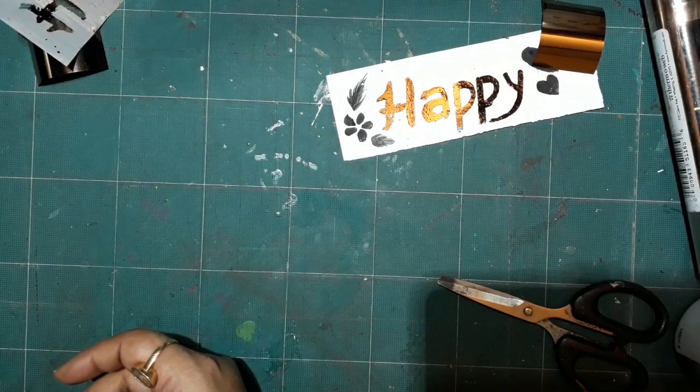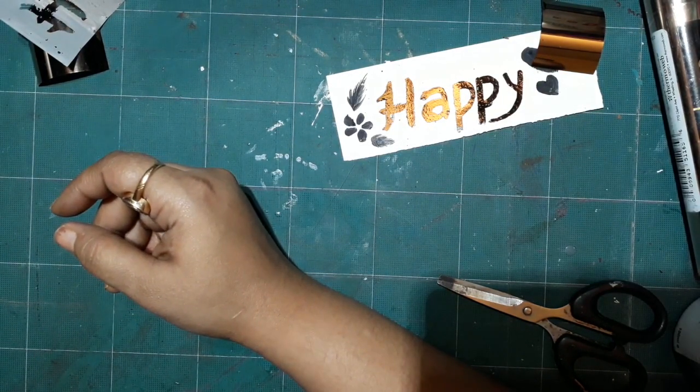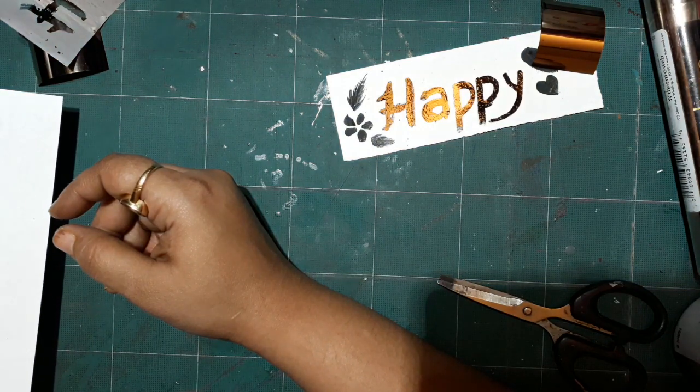Here I have a printed design — a gingerbread man printout. I'm just taking this ink and going ahead to add it over the design so you can see how you can follow this kind of technique to do the foiling.